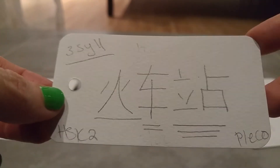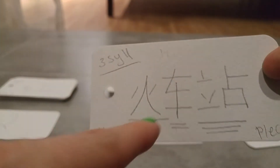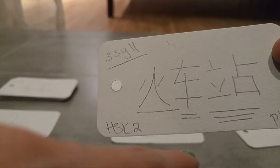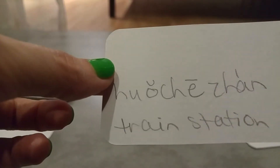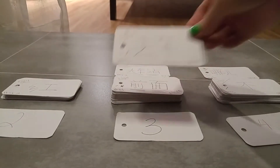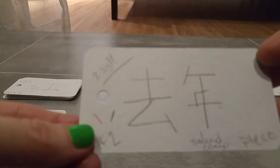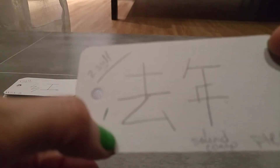Three syllables: huǒ, huǒ, huǒ — I don't have the tones on this one. Huǒchēzhàn. Train... train station. I know that. Okay, he's sticking at three. Chū, chūnián. Chūnián. I do have the tones on this one. I need to quality control my cards and make sure they all have the same information.